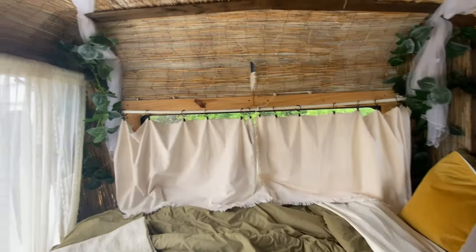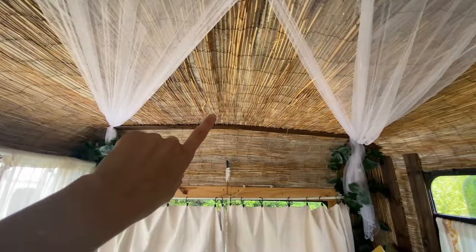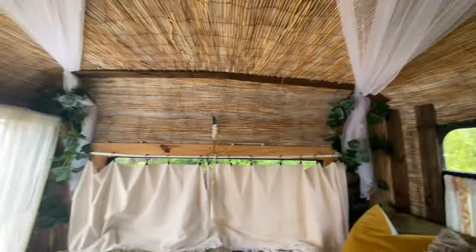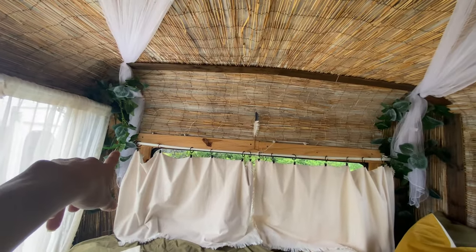Those curtains open, and I used reed fencing to cover the top. These are wall planks — they have grooves and you snap them together and put them on a wall. That's what I did for the trim around the window as well.